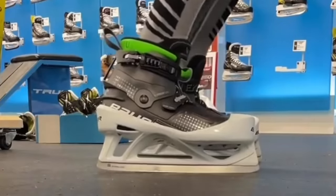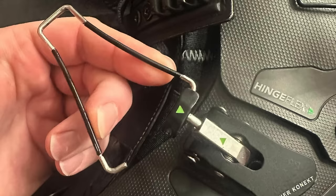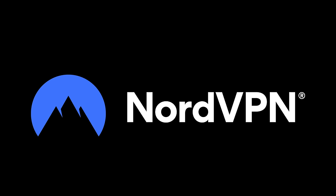The Bauer Connect skates are easily the most intriguing piece of equipment that I have ever owned in my lifetime. Whether you own them or you're looking to buy them, you probably feel the same way. I've had mine for six months, and this is my honest review of them. This video is sponsored by NordVPN.